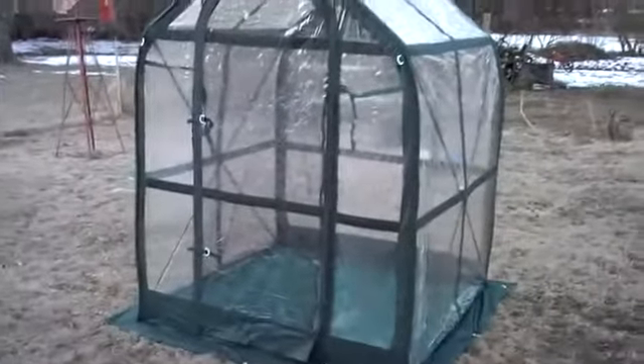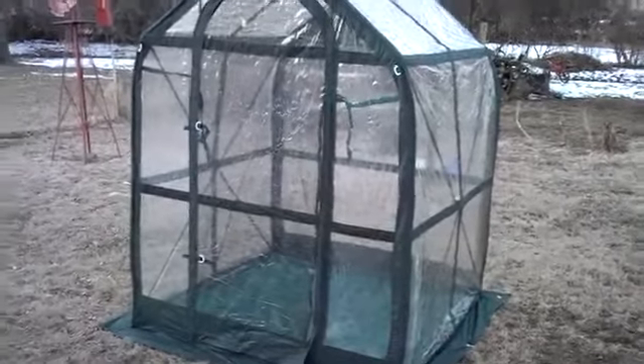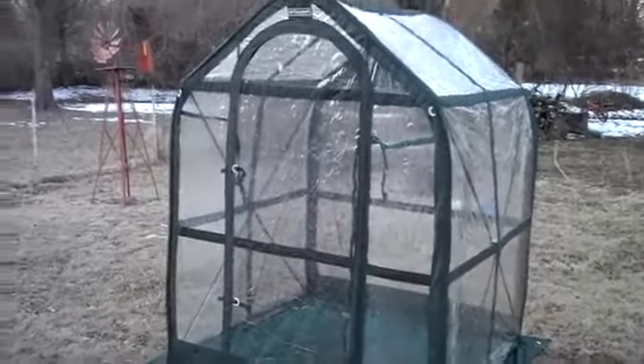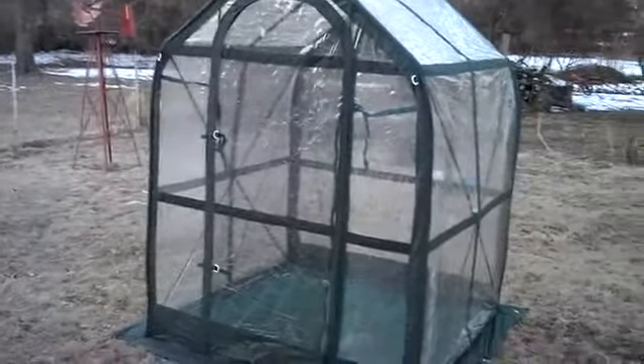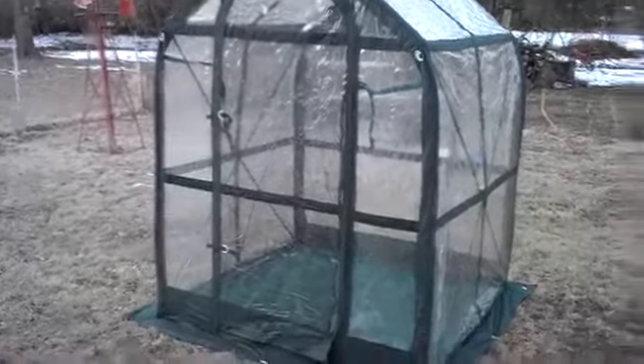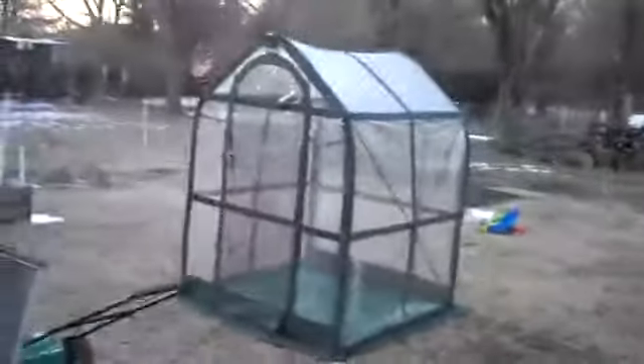It does have a bug screen on the door, and the little white buckles you see on the corners are for staking it out in high wind. I thought for 40 bucks this would be nice to start my seedlings in.